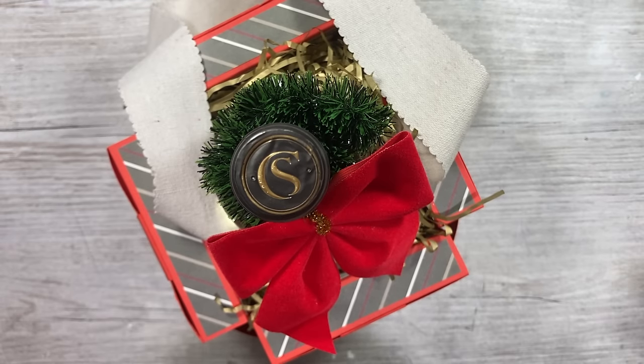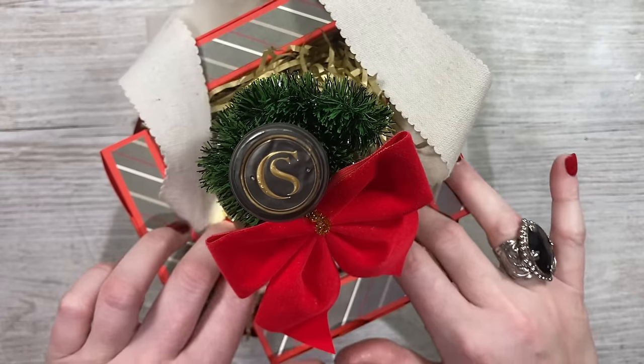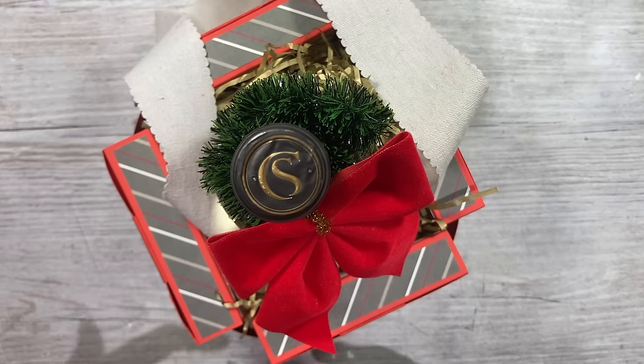Hey everybody, it's Sam here. Thank you for watching. Today I'm going to show you how to make this very cool looking gift box, and this is actually this year's selection box.